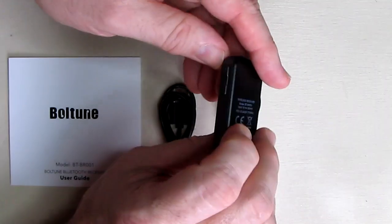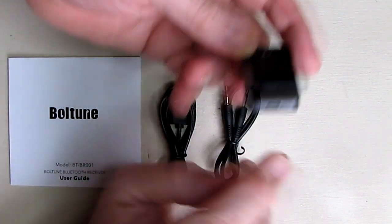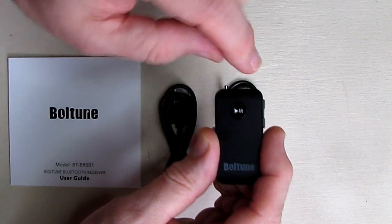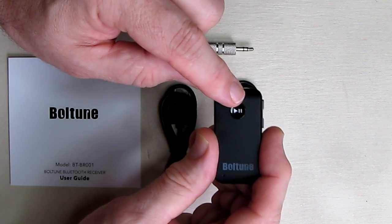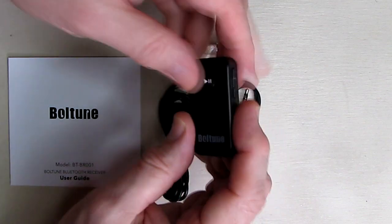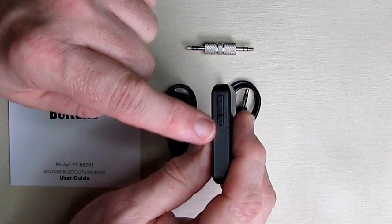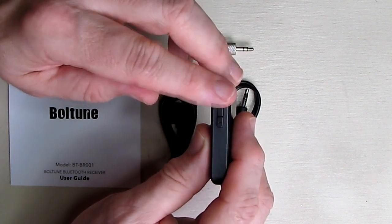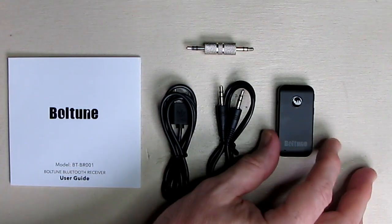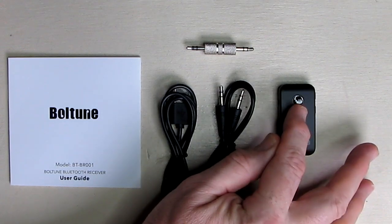When you charge this it's very simple — you plug it into the micro USB port using the included cable, and this display will be green. When it's fully charged, the display will extinguish and turn off. You press volume up, volume down, or hold longer for track changes. Give it a good charge for about an hour and a half until the light extinguishes.